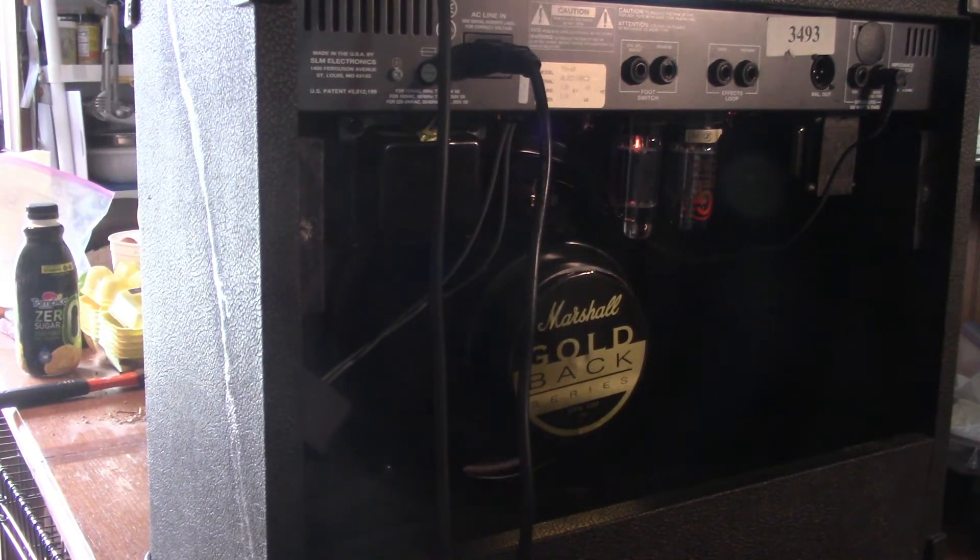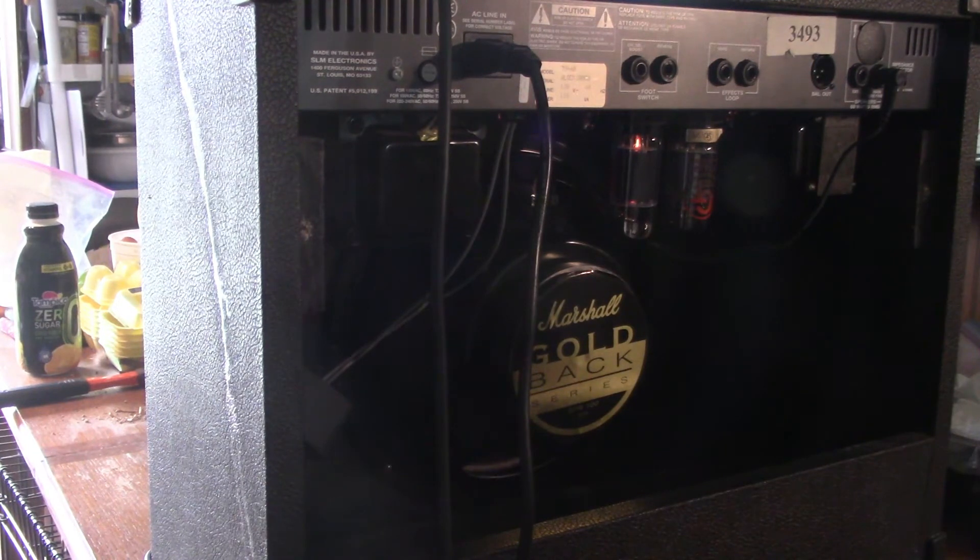These are the 12AT7s. Quite a bit of difference in the gain compared to the 12AU7s.